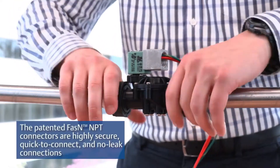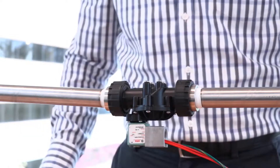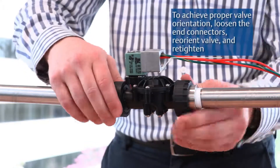The patented fasten NPT connectors are highly secure, quick to connect, and no-leak connections. To achieve proper valve orientation, loosen the end connectors, reorient the valve, and re-tighten.